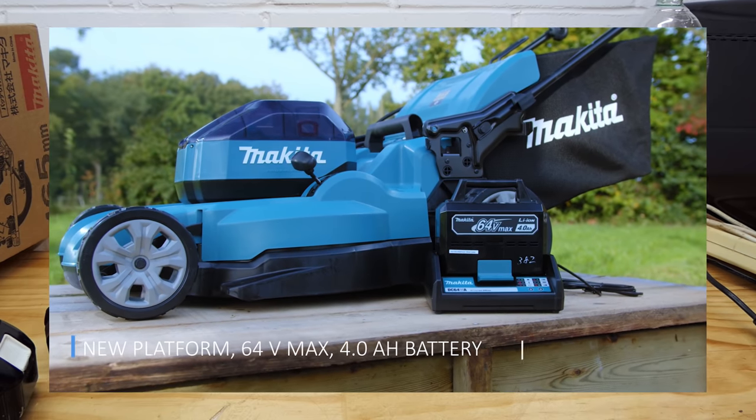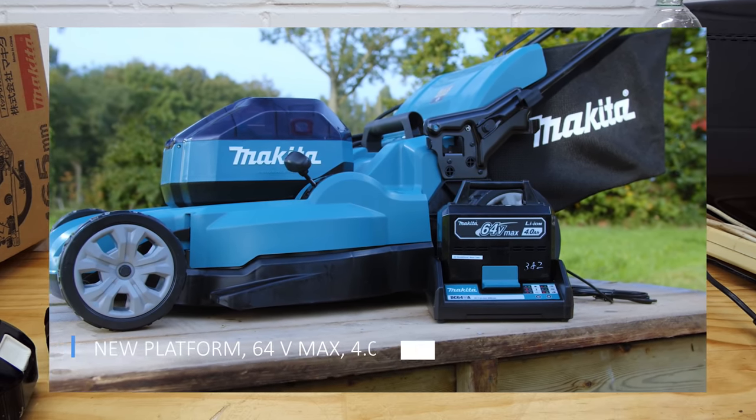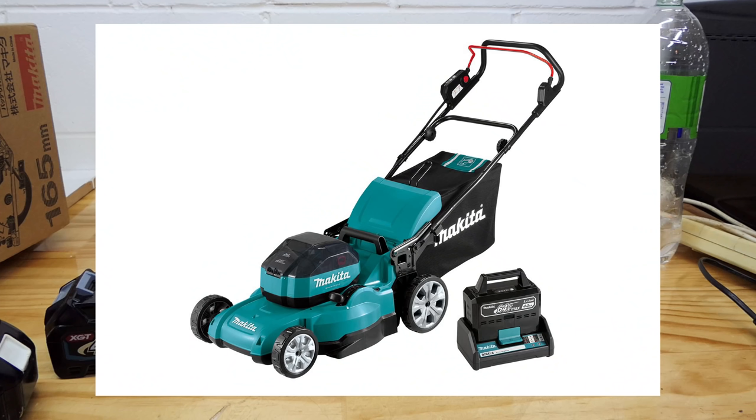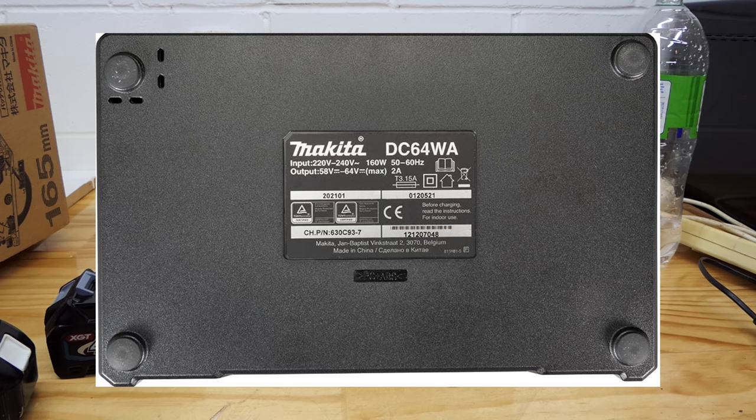The rumors were true. Makita 64 volt max batteries are here. G'day guys and gals. Makita have released in this part of the world - I was quite surprised, didn't think they would release it in New Zealand, but they have. The 64 volt max batteries are out, and the charger.